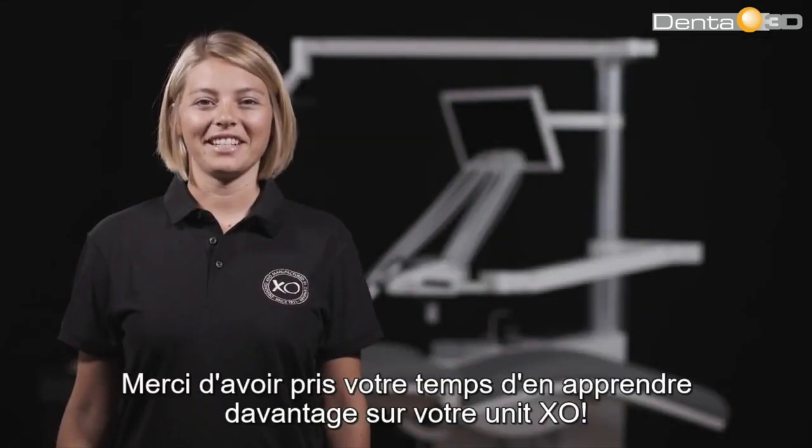Thank you for taking the time to learn more about your XO unit. Don't forget to watch other XO tutorials or find more information in the dedicated user manuals available under support on XOCare.com.